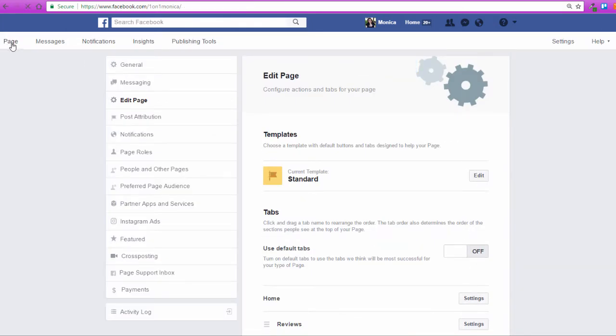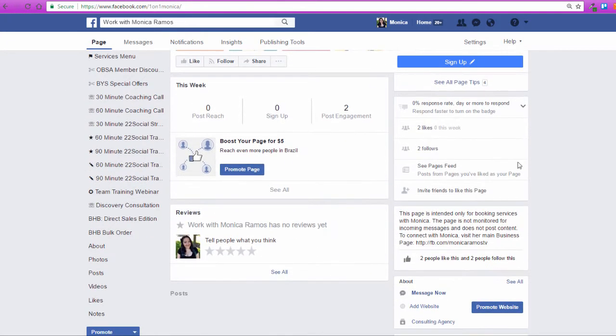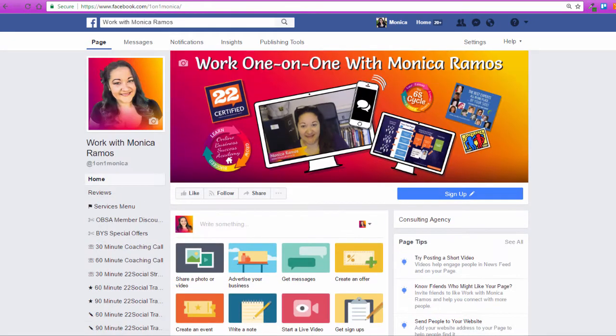I'm going to click Page over here to go back out. My reviews tab is now there and it's also visible here for someone to leave a review. I don't have any reviews yet, but if I did, they would show up right here where it says the type of page I have. I do not have a local business — it's set up as a company or institution with the subcategory of consulting agency.